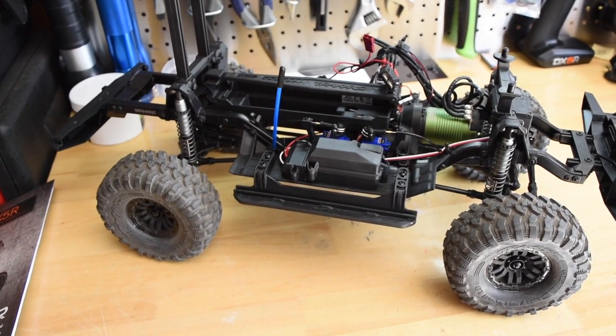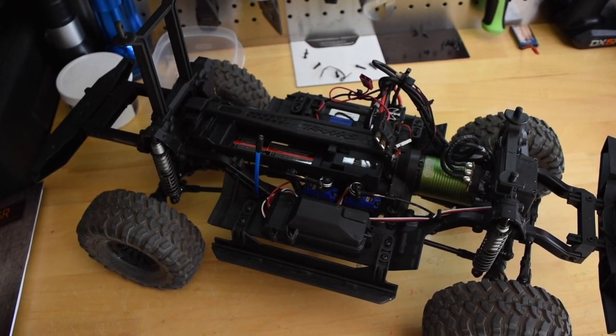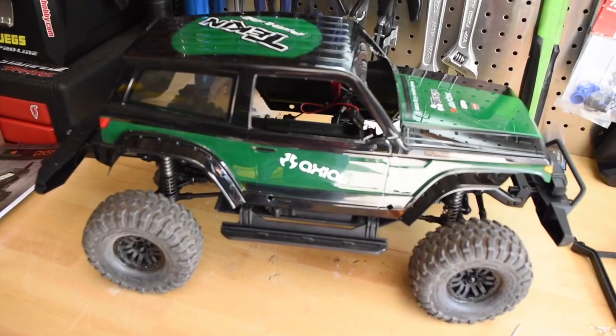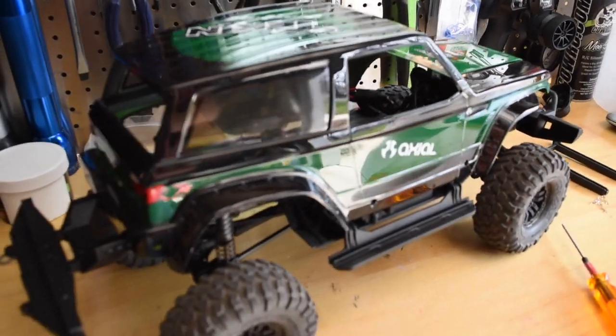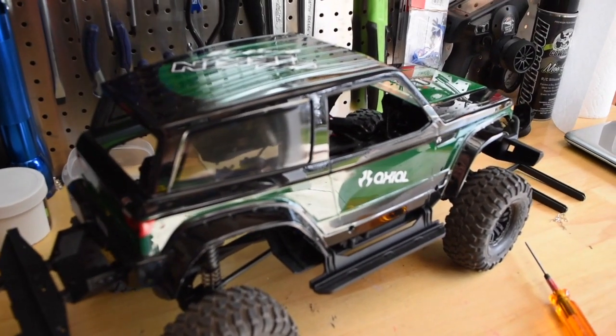So while I have the Defender chassis out, I'm going to see if the Axial Wraith Spawn body fits. I took the rear body post out, but the chassis is a bit longer than the Wraith Spawn body.